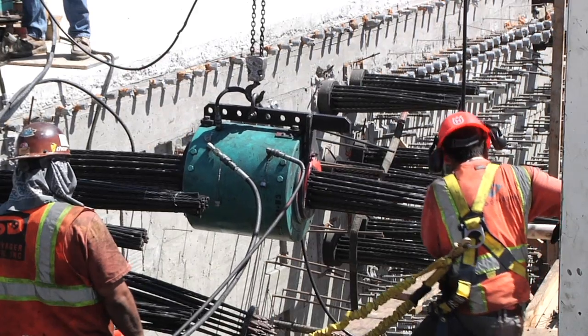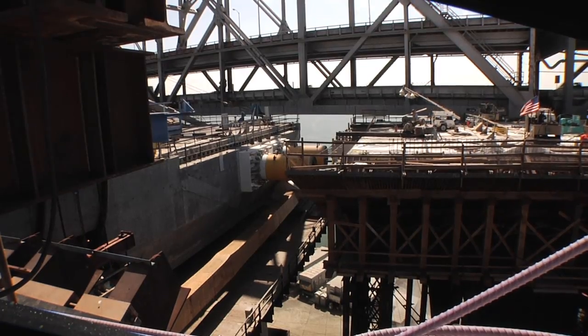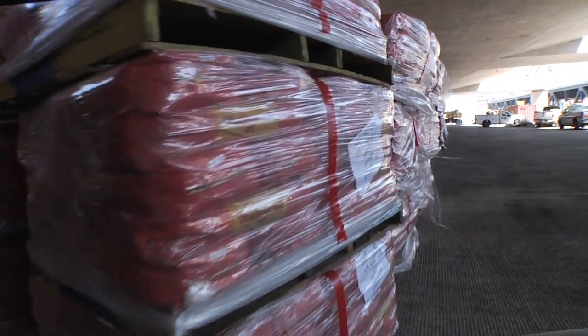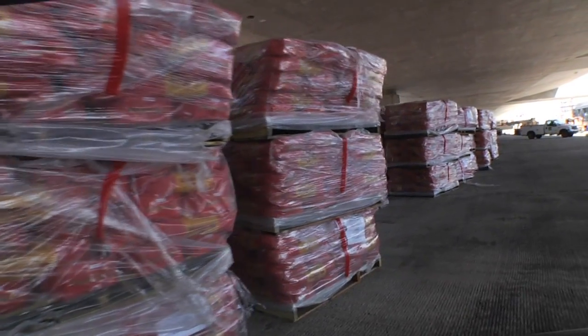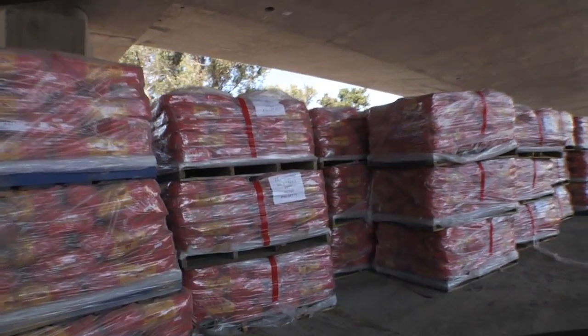The jack is removed, the tendon ends are cut, and both ends are capped and secured. Then a final step: each tube has to be filled with grout. Hundreds of bags of grout will be used, and even that took lots of advanced planning.